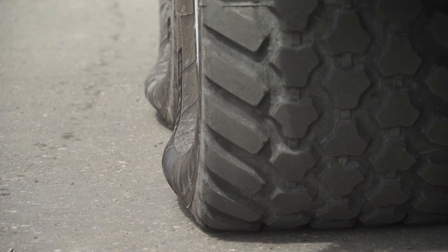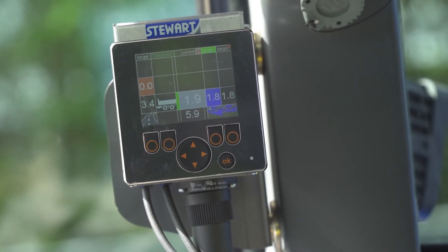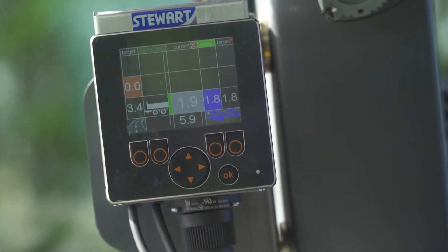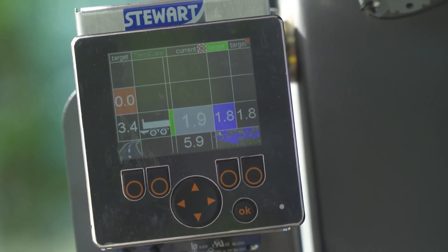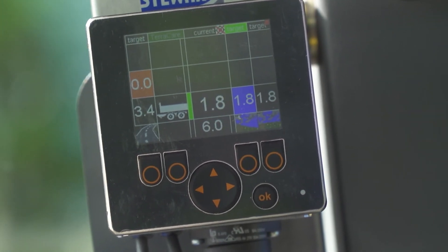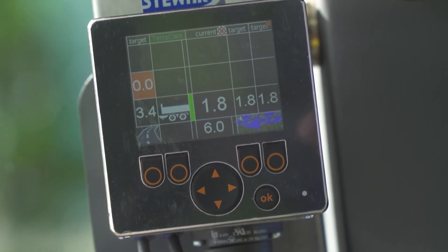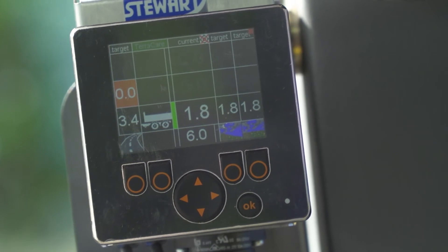So we went from 3.4 to 1.9 bar in less than 20-30 seconds. Then we went from 1.9 bar straight down to 1.8 bar. We are currently now on the field-going pressure, and that's all you need to do when operating that system.